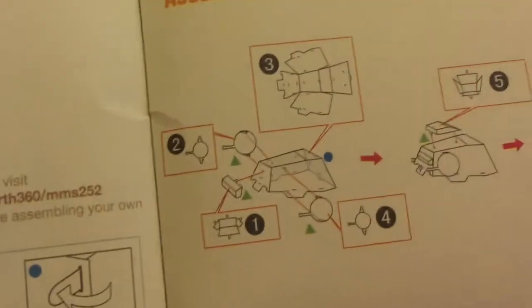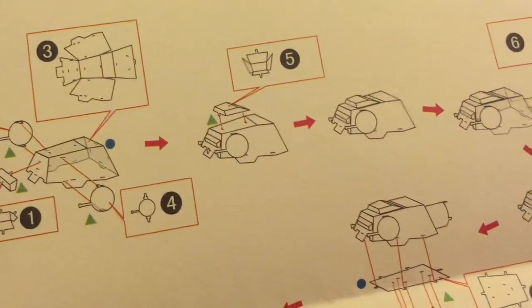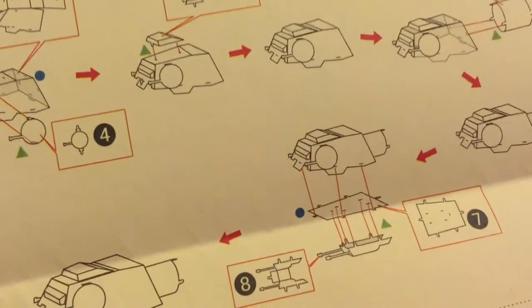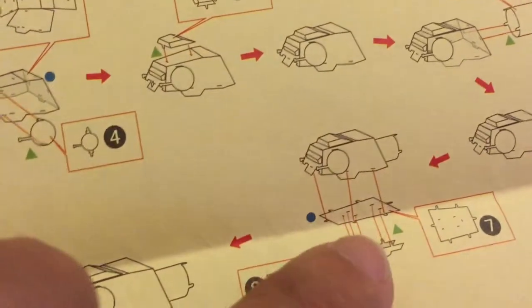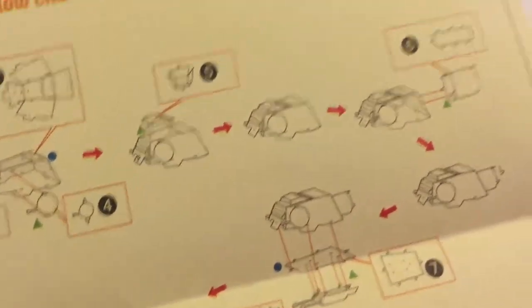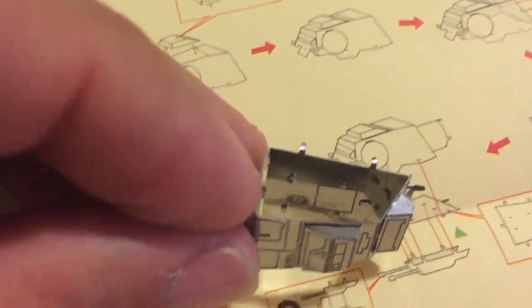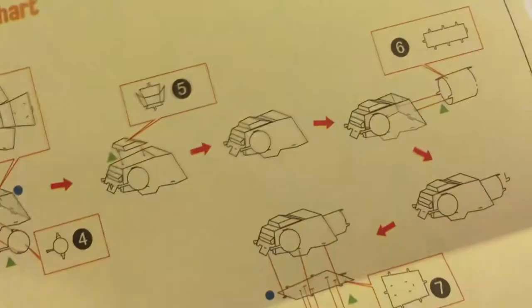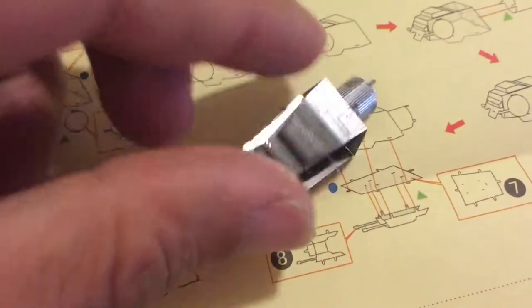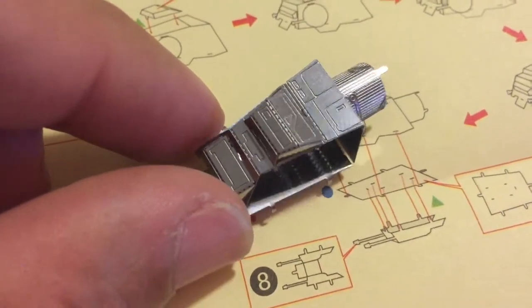The reason why that happened — when I was putting the head together, it shows you to fold it into place. Then you've got to put the bottom piece on, but then you have to open the head back up to bend these little hooks. These little hooks have to be bent, so I had to widen the head again and then close it, and another time to put the neck on. So with all that folding and unfolding, it snapped at the little grooves.